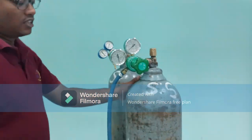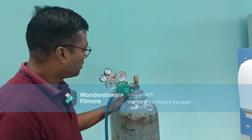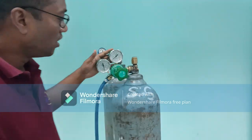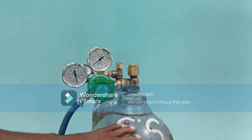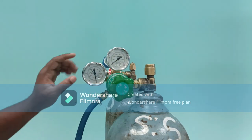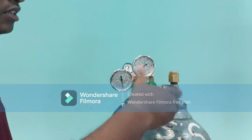This is the nitrogen cylinder. These are the gauges — gauge number one will show you the pressure inside the cylinder, and the adjacent gauge shows the outlet pressure. We need to open the cylinder and connect it. We have to tighten it securely.